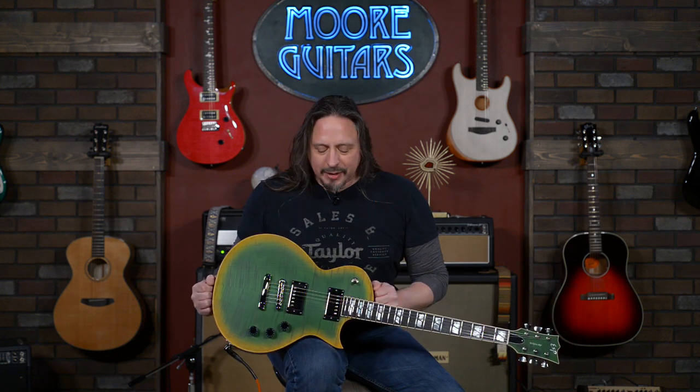These builds are fantastic. Satin finish. It was well worth the wait to get this guitar in from ESP USA. These custom builds don't last very long — they're really unique guitars, especially one that has the mojo and the look like this one does. It's available here at moremusicandmoreguitars.com.